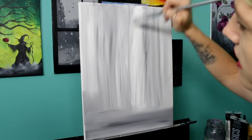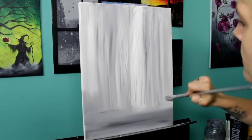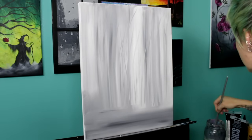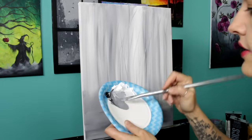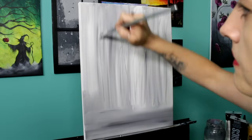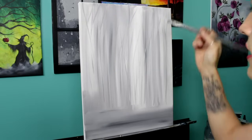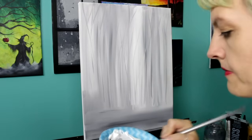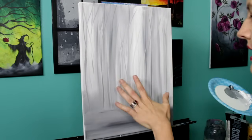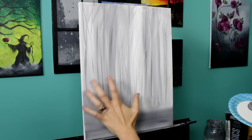These darker ones I'll take up a little higher and all the way to the edge. Get a little extra water on your brush if your paint isn't spreading the way you need it to. And I'm even going to go just a little bit darker.